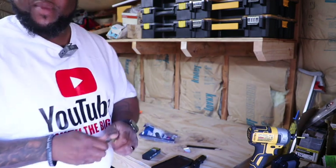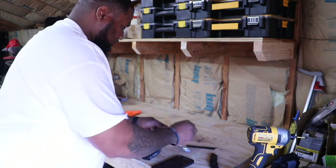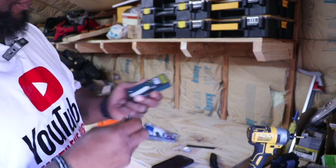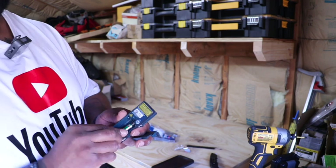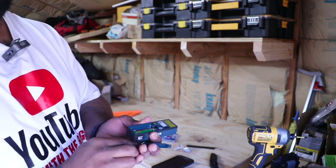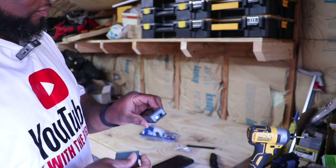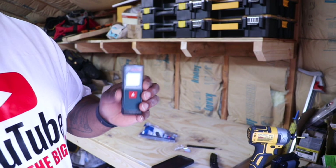This one actually does come with the batteries. Just got a little door here on the back, just pop it down, got a little piece of paper in there, stick your batteries in and we should be good to go.